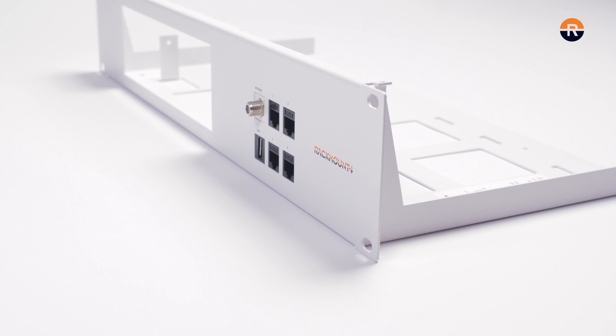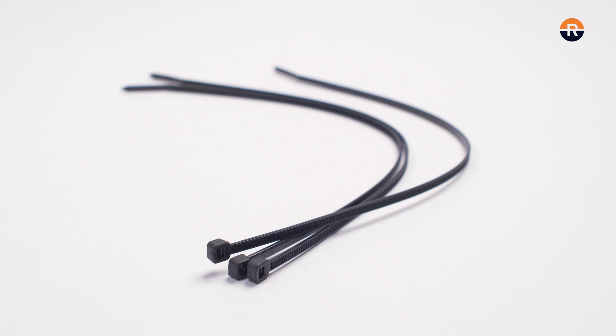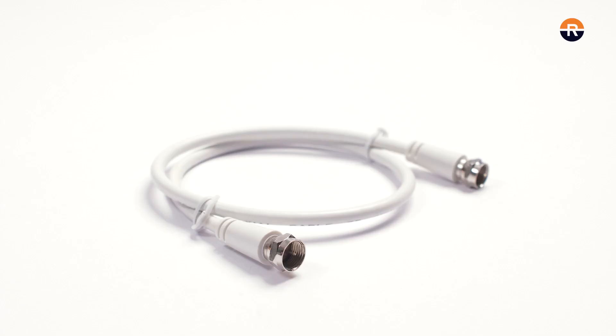Included in the box is the 19 inch rack mount kit, 3 zip ties and 6 cables.